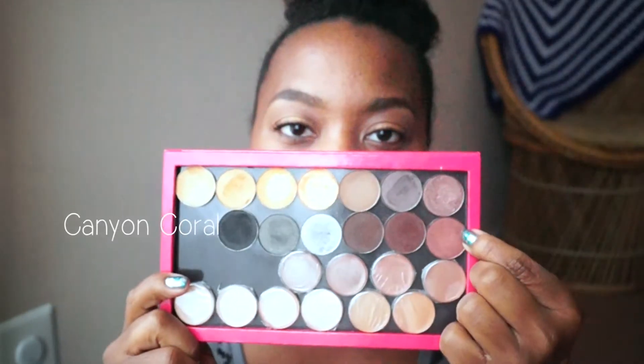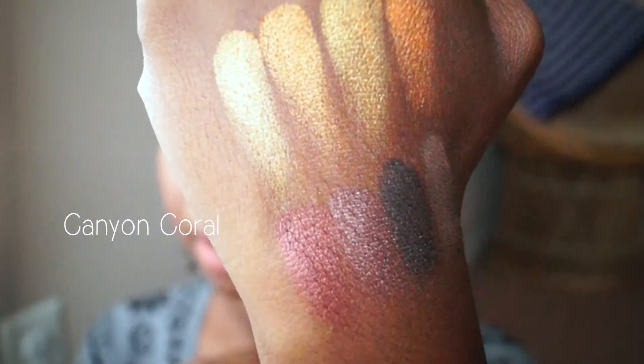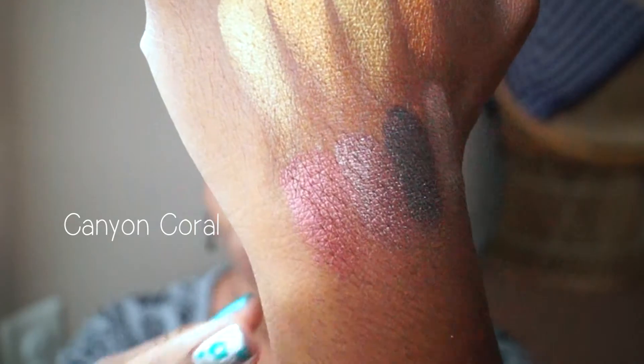On to the next row — this is Canon Coral right here. I just did a makeup look with this color and I'll make sure I link that video. This is a very pretty satiny shimmery color, much more copper than the previous Root Beer. I love this color. I matched it with a simple brown and it has so much depth — I'm really feeling this particular color.